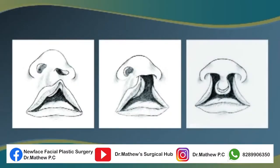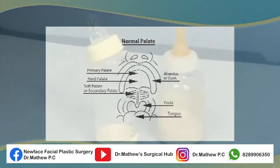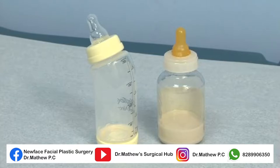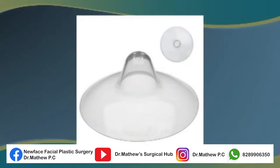A bilateral cleft lip, incomplete or complete, with intact alveolus and intact palate allows babies to feed directly from the breast or from any type of bottle system. If the mother is breastfeeding and has trouble making a good seal, a breast shield may help.